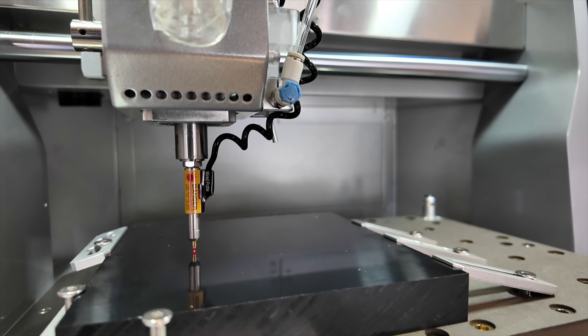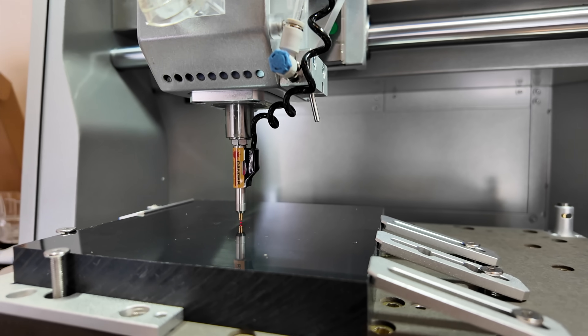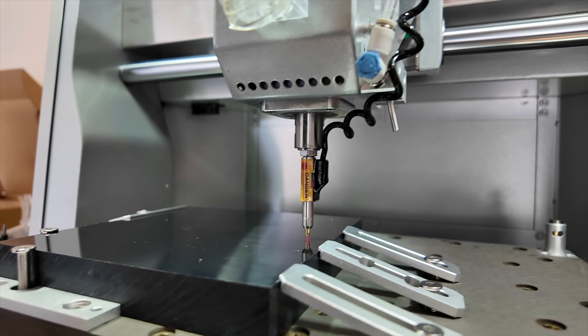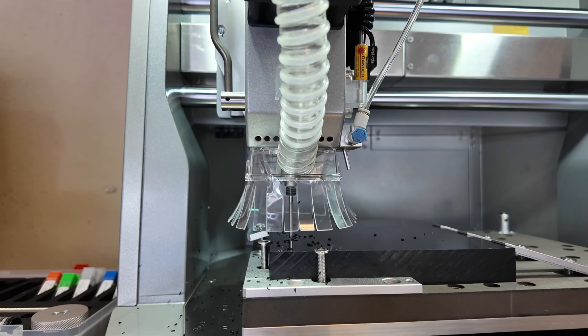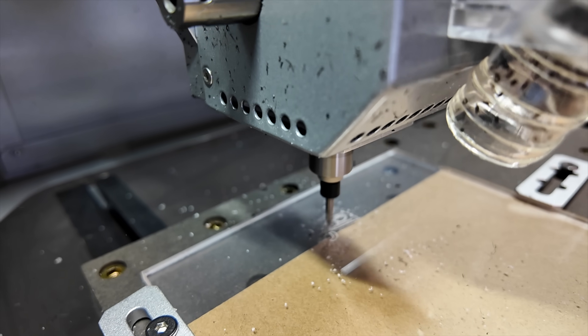This machine takes out the meticulous setup and guesswork for a beginner like me, as it does the probing and leveling automatically. Auto probing and leveling streamline CNC milling by automatically calibrating tools with precision. These features detect surface irregularities efficiently, eliminating much of the manual setup. As a result, they ensure accurate cuts even on uneven material, significantly boosting machining precision. This leads to greater consistency, reduced material waste, and overall higher quality CNC results.